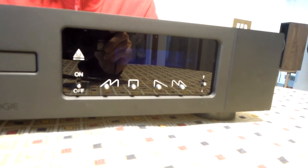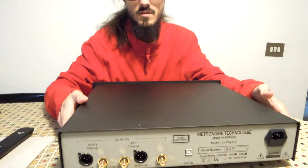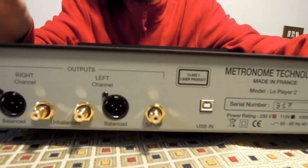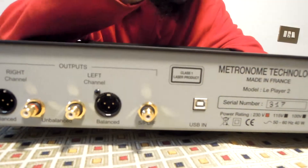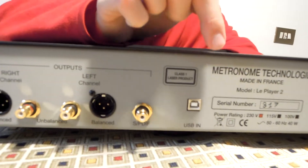We can also change the input. In fact, as we can see on the rear, this is not only a CD reader — it is also a DAC. In fact, we have a USB input.